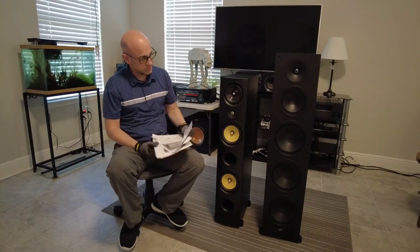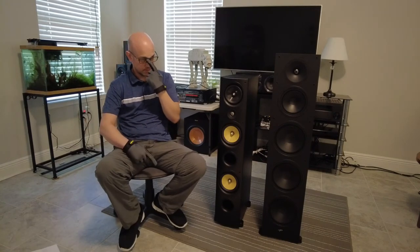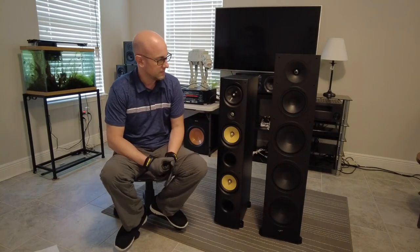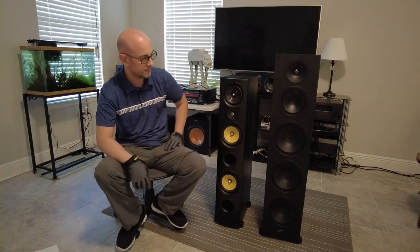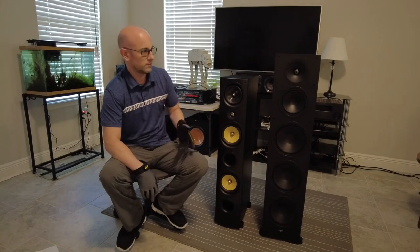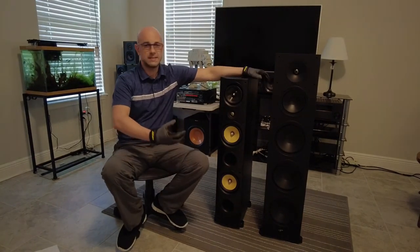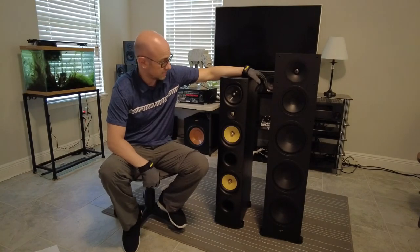The specifications on these two speakers are pretty close overall. Specifications are great and they do help, but many times they're not a huge factor — it's all about the sound, and specifications can be a bit overrated. For example, you can listen to a speaker with a tweeter rated to 40 kilohertz and another rated to 20 kilohertz, and the 20 kilohertz speaker might sound much sharper and more clear. It's really all about listening and the equipment you're using.